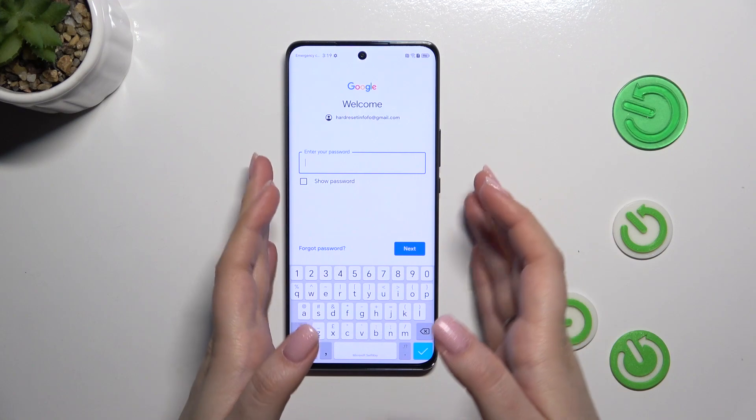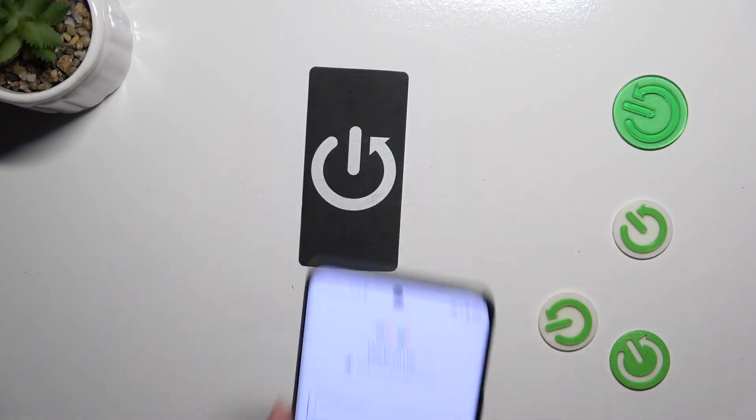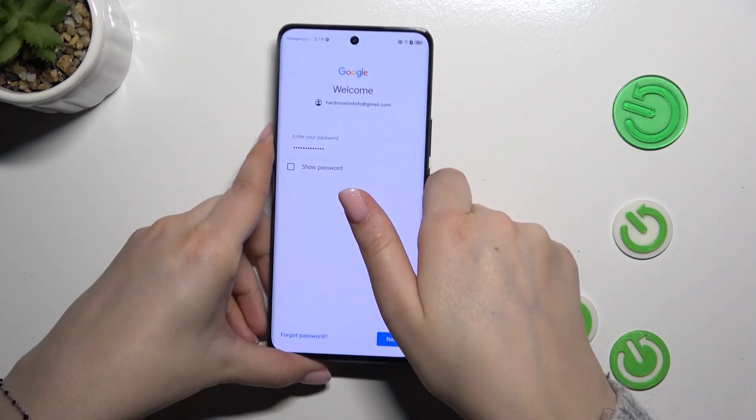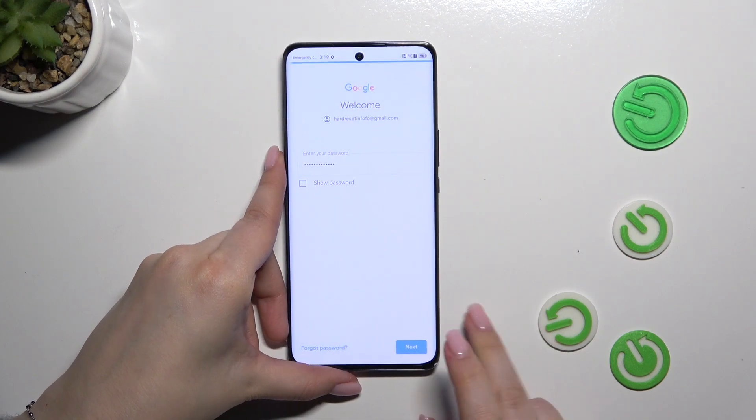Here we have to enter the password, so let me do that off-screen. Okay, perfect — let's tap on Next.